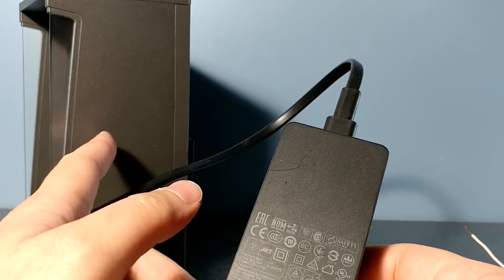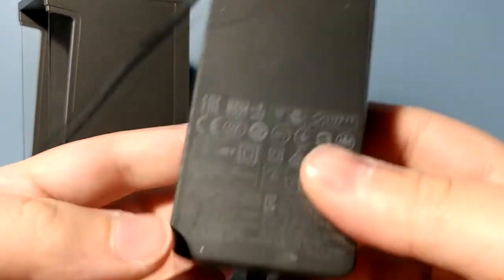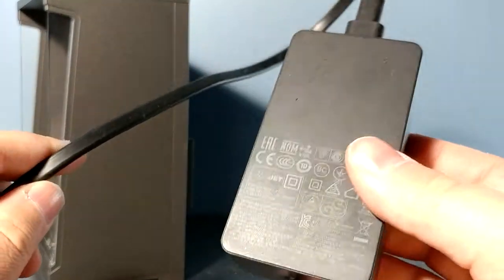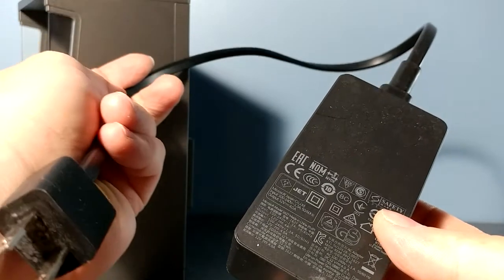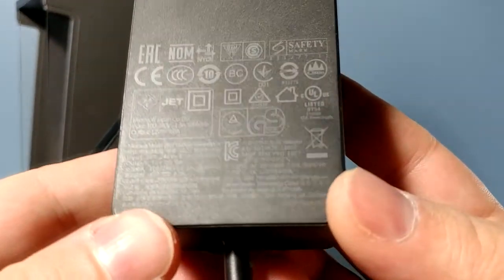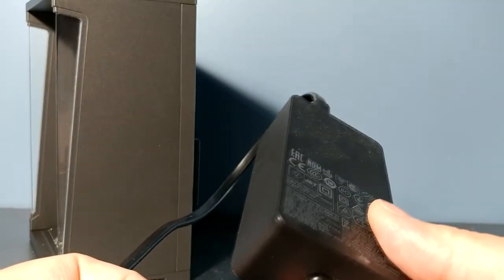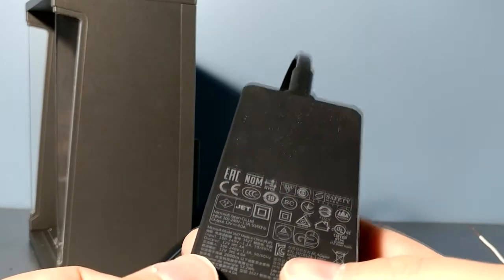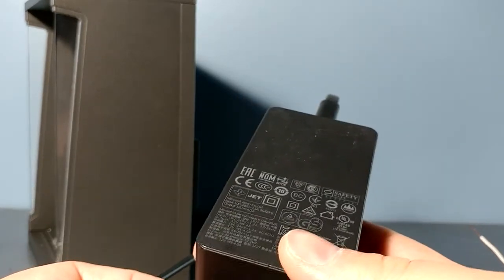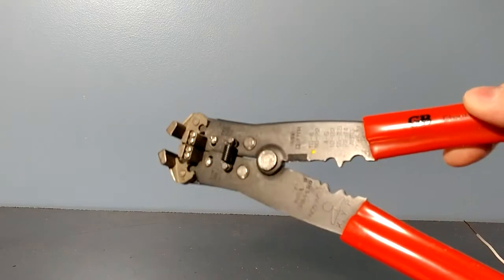I've got three units so three times 4.5 would be 12, so I'm gonna need about 13.5 volts for my setup. I've got this power supply which came from my Microsoft Surface I think, and we can see this is 12 volts — should be good enough. I tested it with two units and it lit up just fine, so I guess you can go over two volts without problems. This might be slightly dim, we'll see how it works out. You'll also need a set of wire strippers.